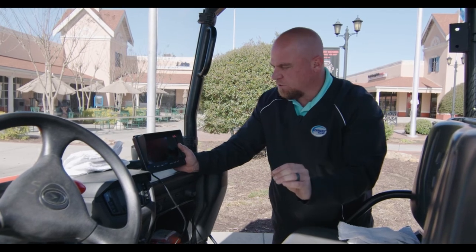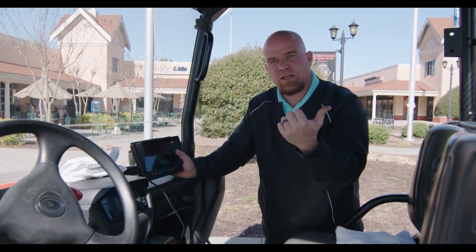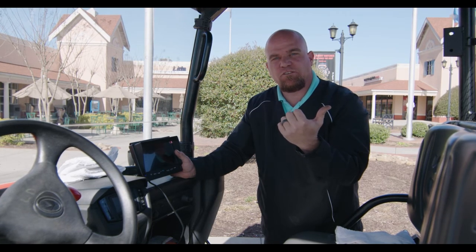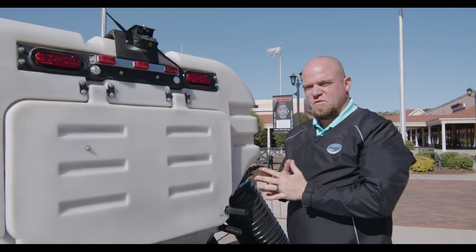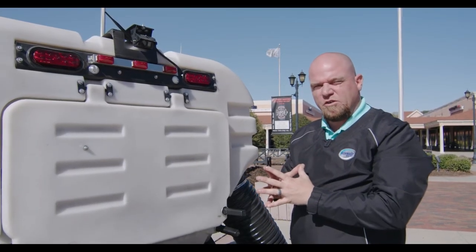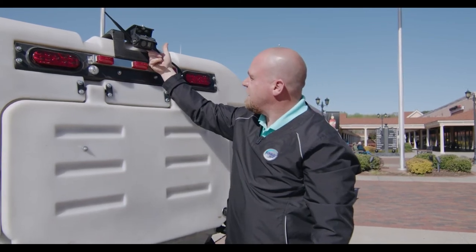Also, for the backup camera to work properly, it syncs up to the rear camera in the back. There's actually a button that you have to hit to sync, which I will show you. When using the backup camera, you would have to sync the monitor and the camera together by pressing the button on the back side of the camera.